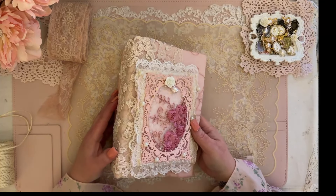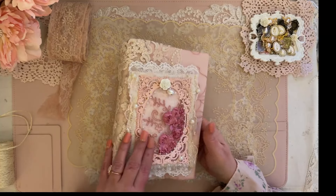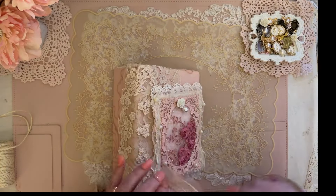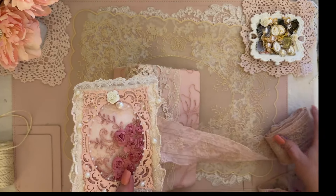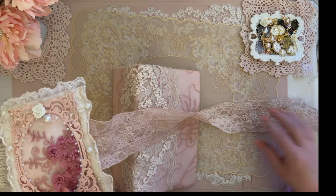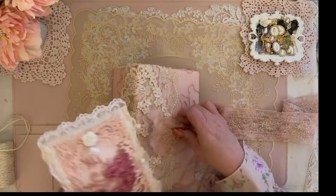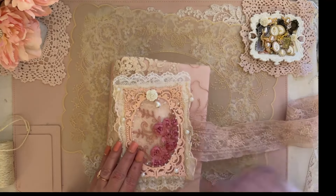I've given you guys some instructions to go ahead and start picking out your papers for your signatures. We're doing three signatures. I'm done with my topper — the only thing left is to attach this lace, which finally came in from Crafty Me Shop. This is my favorite lace and she finally put some back up for sale. This is going to be my wrap-around for my journal, sewn on the back, tying the whole book together.